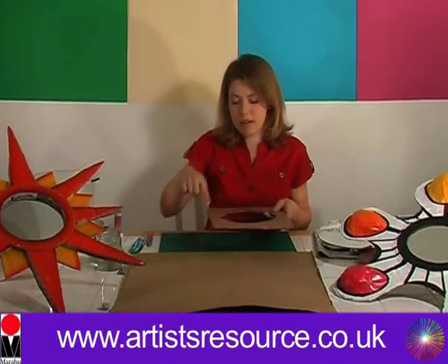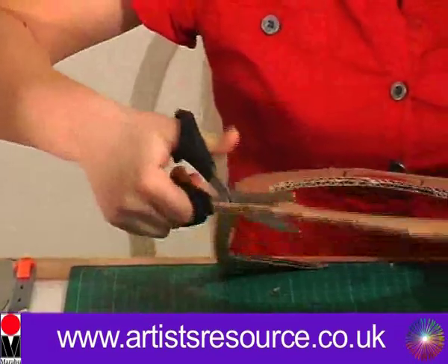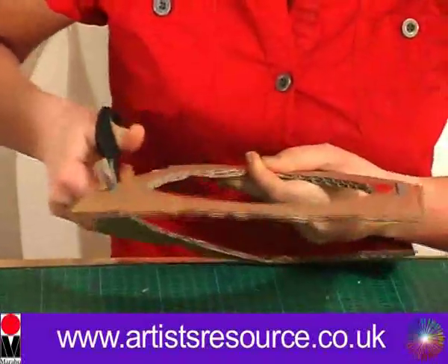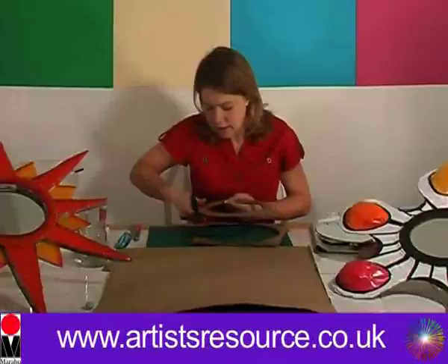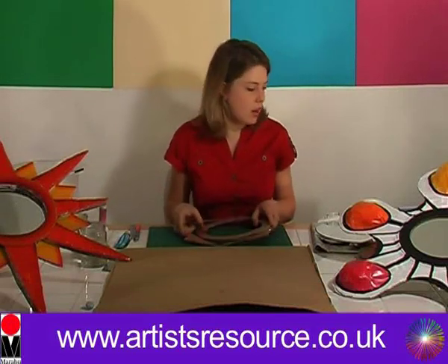Now we're going to cut around the outer circle with the scissors. You can use the cutting knife again if you like, but I like to use scissors where I can — it's still a lot easier. We're going to put this to one side for the minute.